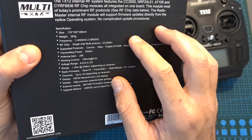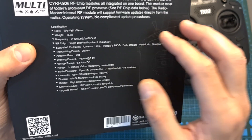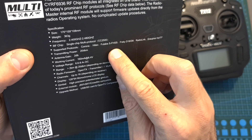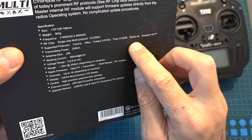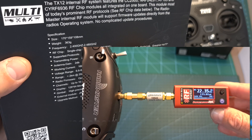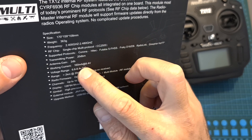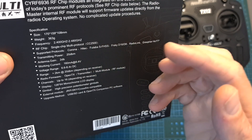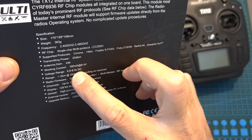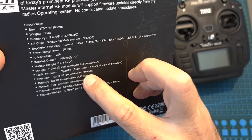The TX12 features a single CC2500 multi-protocol radio chip, so unlike the TX16S you won't be able to control a gazillion protocols. The supported protocols are limited to CORONA, HITECH, Futaba SFHSS, FRSky D16/MD8, Radiolink, and Graupner HOTT. The transmitting power of the internal module is 20 dBm, which equals 100 mW, and the antenna gain of the included antenna is 2 dB. The working current is 160 mA at 8.4 volts, giving you roughly 10 hours of use with 18650 batteries. The operating voltage range is 6.6 to 8.4 volts, and the radio controller supports up to 16 channels depending on the receiver you use.